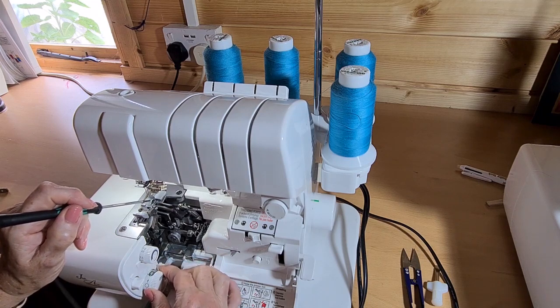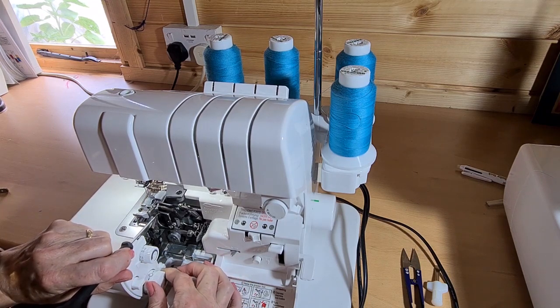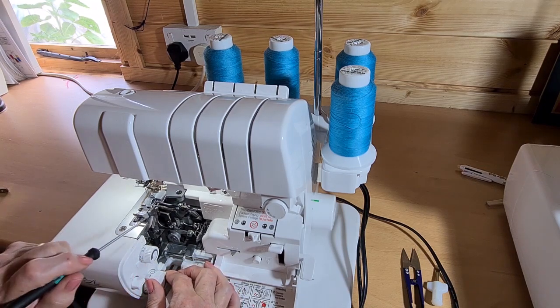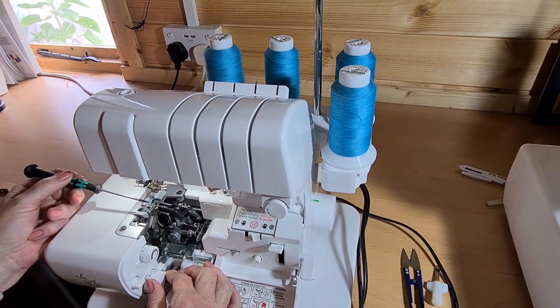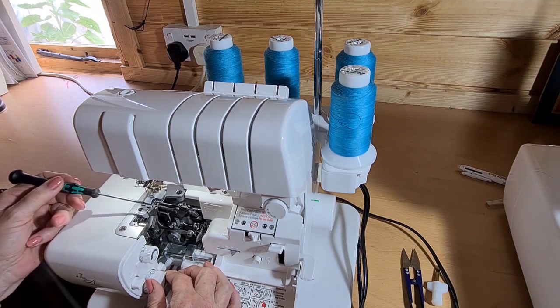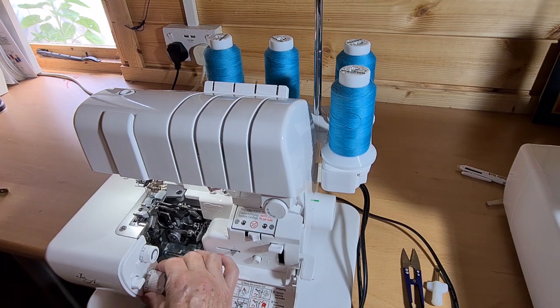The other important thing with this machine is that the stitch finger, rather than sliding forwards, rotates down. That means they've been able to put the blade a little bit closer to the needles, and therefore this machine will take sharper curves more easily.